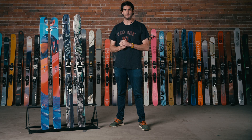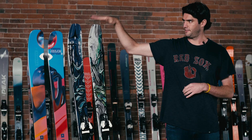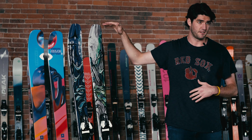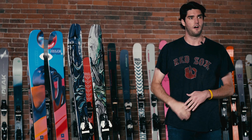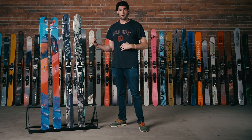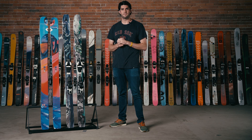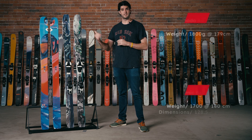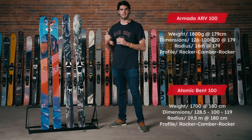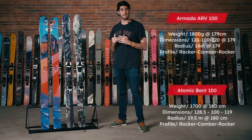There are a few subtle differences between these that are going to make them suitable for certain riding styles. The Bent 100 is what I would call an all-mountain ski with freestyle personality. The ARV is what I would call a freestyle ski with all-mountain personality. The Bent 100 — you know it, you love it — it's been hugely successful over these last few years. Armada, which is the sister company of Atomic, built the ARV new for this season, and it's no secret that it's in response to the huge success of the Bent 100.